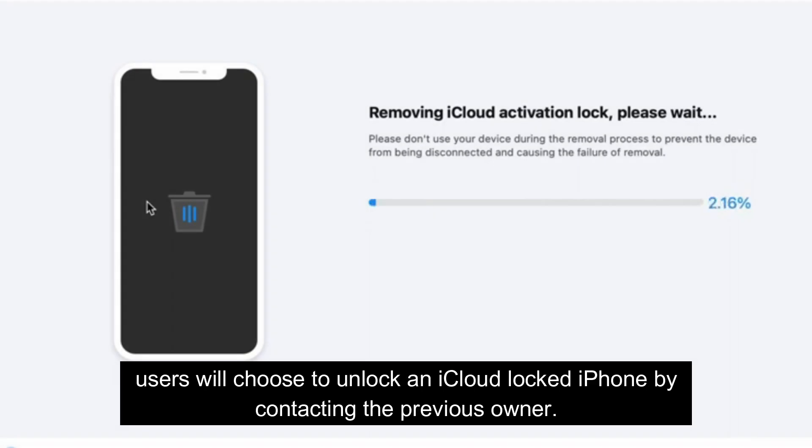Normally, users will choose to unlock an iCloud locked iPhone by contacting the previous owner.